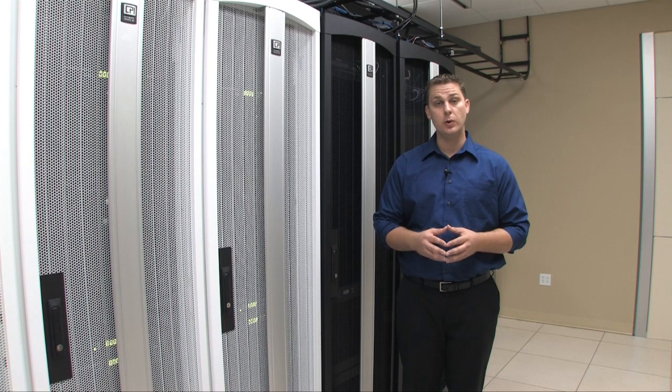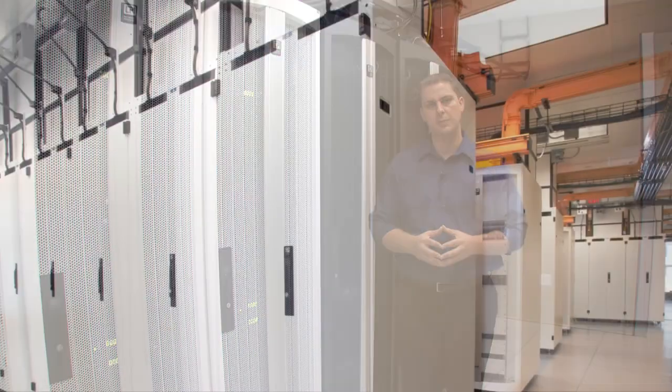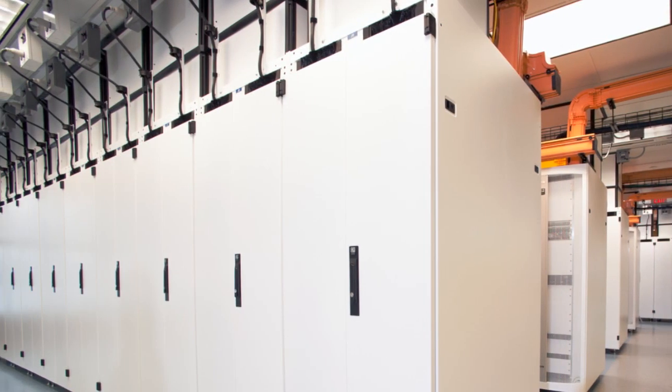I'm Travis North, the Thermal Design Manager and Architect for Chatsworth Products, and I'm here today to give you a live demonstration of the cooling capability of our cabinet solution and our vertical exhaust duct.